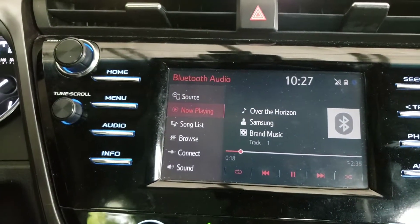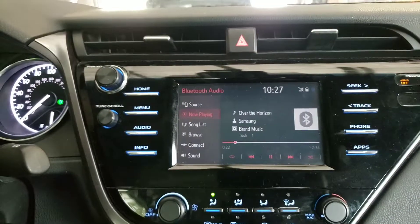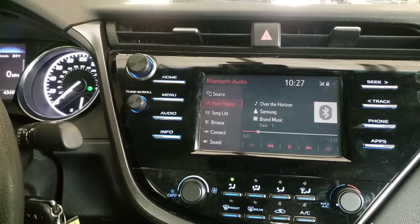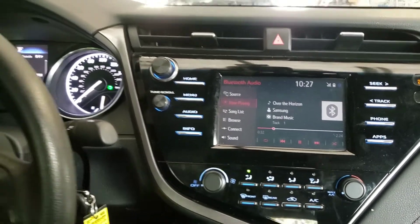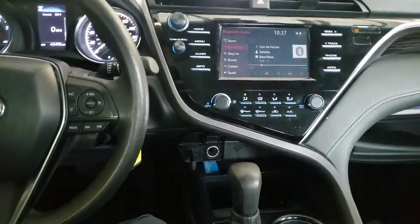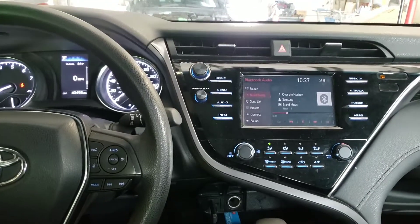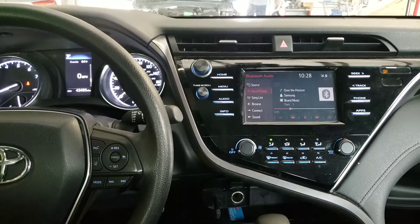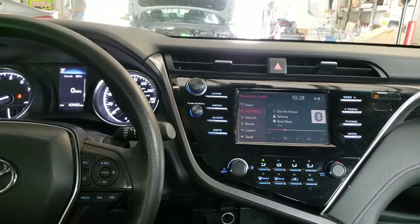That's how you connect your Bluetooth to your Toyota Camry. This is a 2018 model, so it's going to be the same thing for 2018, 2019, and up. As long as your Camry looks like this on the inside, it's going to be the same procedure. Please go ahead and subscribe to the channel, like, comment, share — help me help you. Peace out, see you next time!